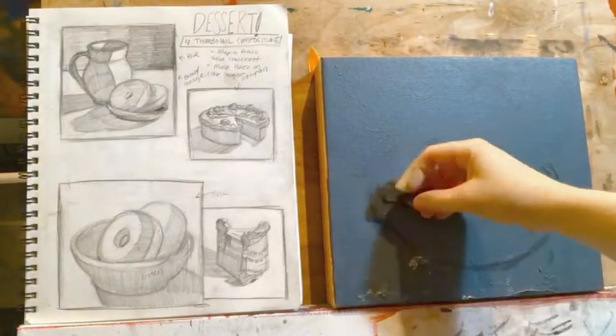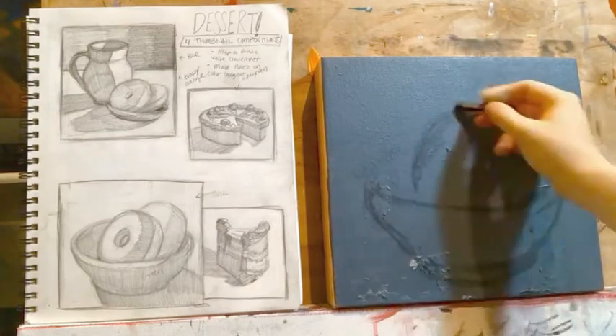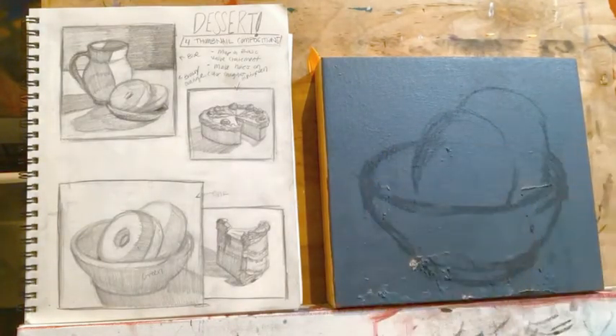Begin drawing out your dessert. Identify the simple shapes that your dessert is emulating — a sphere, a cube, a cone, or perhaps a hybrid of these various shapes.